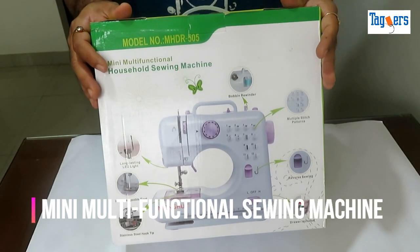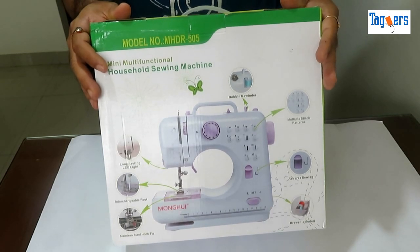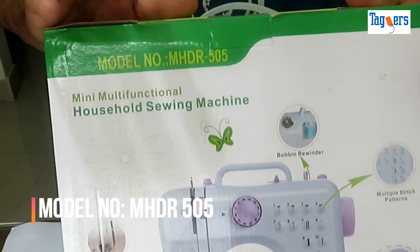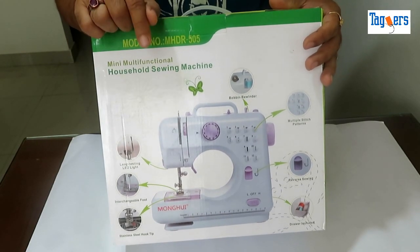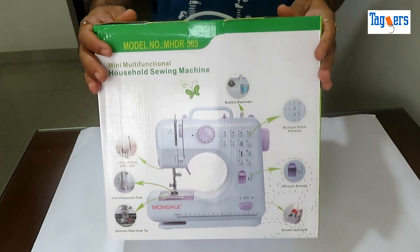Hello everyone, welcome to Tigers. As many of you have requested me to put up a video on a decent sewing machine which is portable and less heavy on the pocket, here it is — a mini functional sewing machine. I bought this from one of the e-commerce sites and it cost me about 3,000 rupees. I will put the link in the description below for you to check it out.